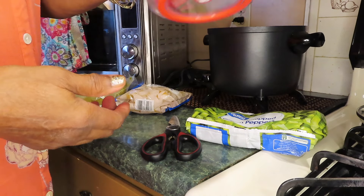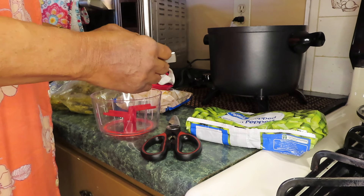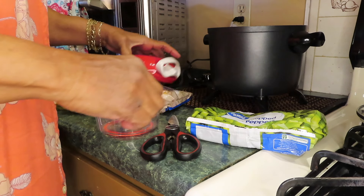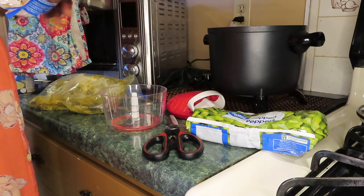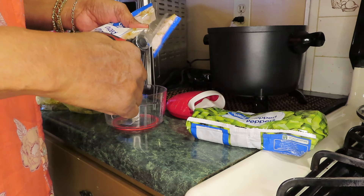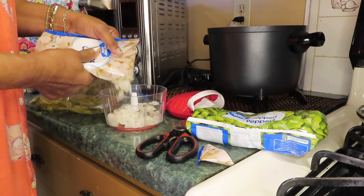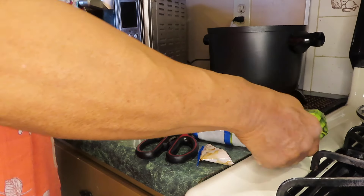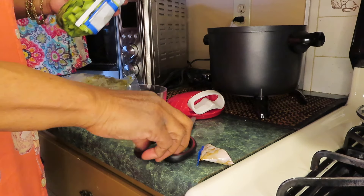I went and got my onion chopper thingamajig so I can mince things up. This man won't have nothing to talk about. I'll let it go — laying in bell pepper.